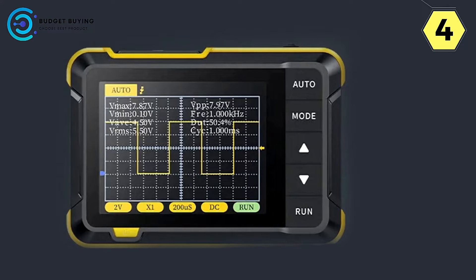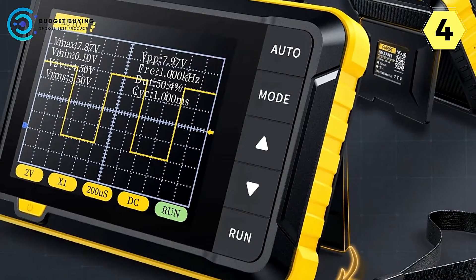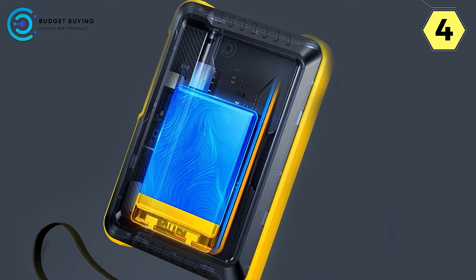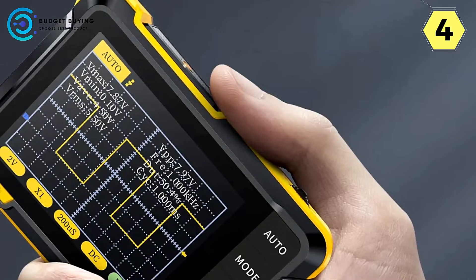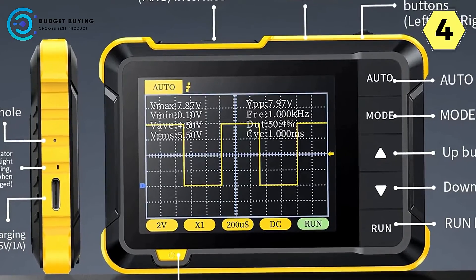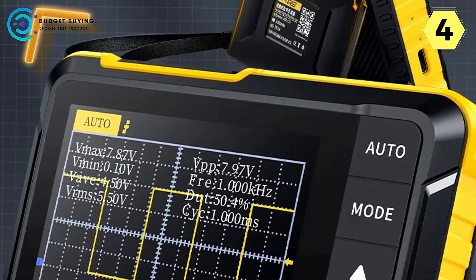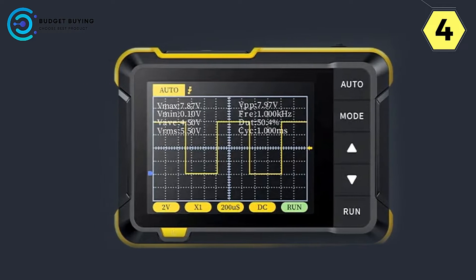The Fnirsi Digital Oscilloscope is suitable for a wide range of occasions and applications. Whether you're a professional technician or a DIY enthusiast, its lightweight and space-saving design won't take up unnecessary space in your toolbox. It's a perfect companion for work, maintenance tasks, and DIY projects. Its highly sensitive keys make operation ultra-simple, and even newcomers will find it easy to navigate. It comes equipped with a built-in 1,000 mAh lithium battery, allowing use outdoors without being limited by power source availability.